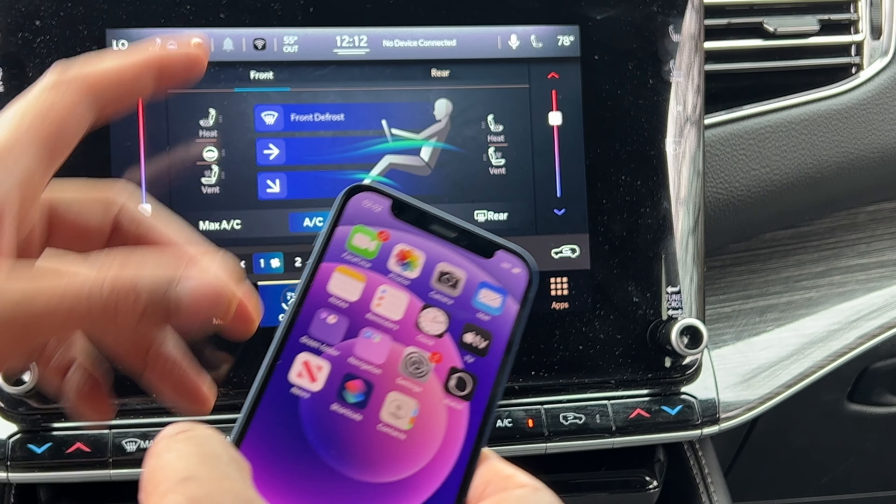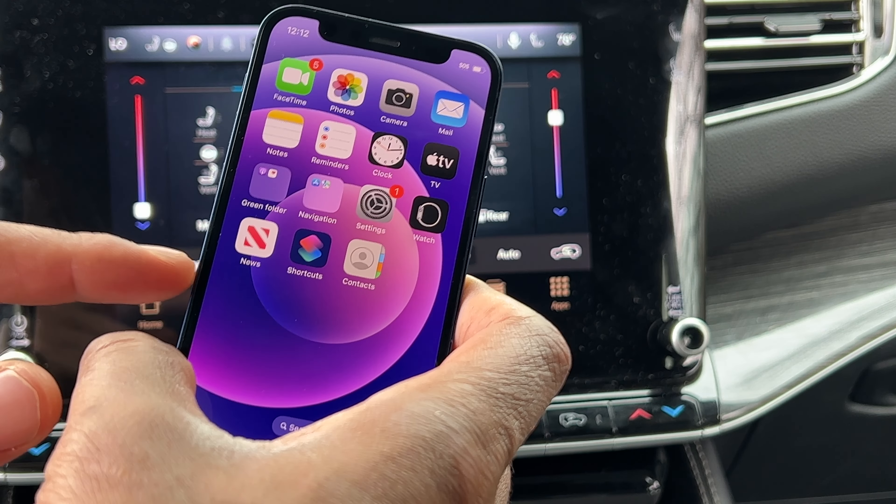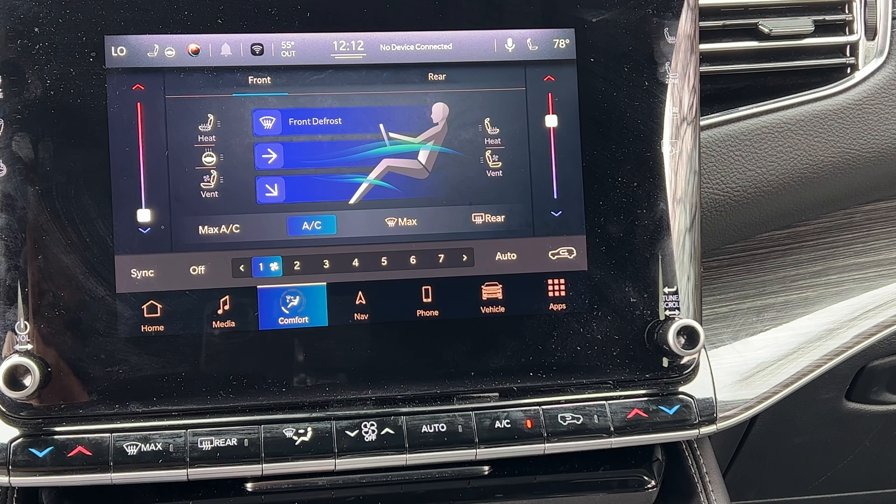I have the Jeep Wagoneer and I'm looking at the control panel right here, and I also have my phone. I want to connect this via Bluetooth to this. I'm on this main screen right here.